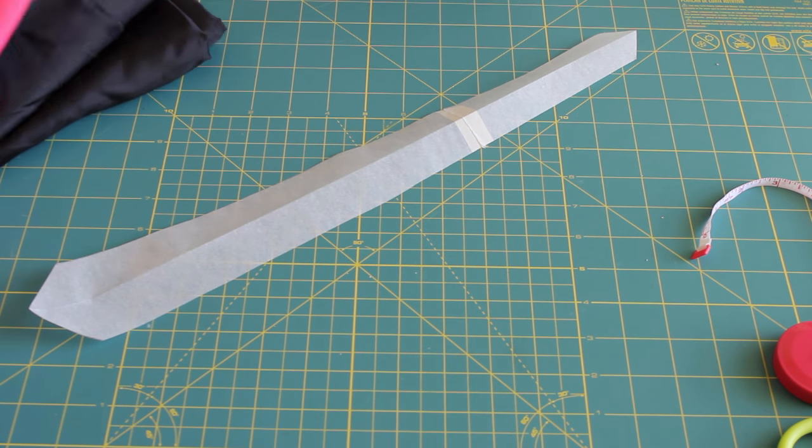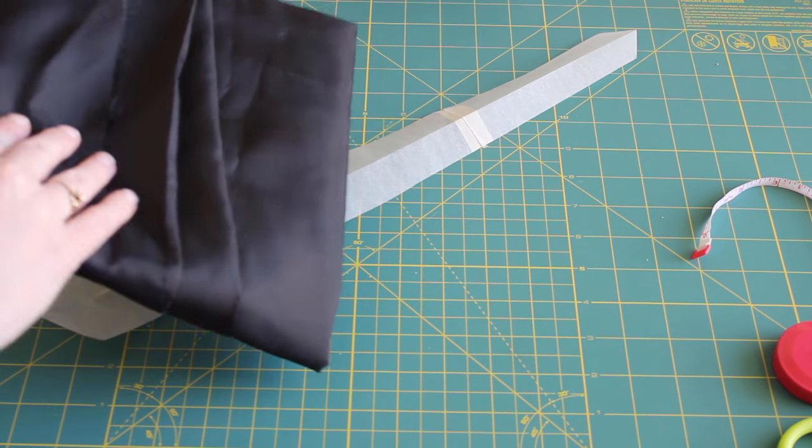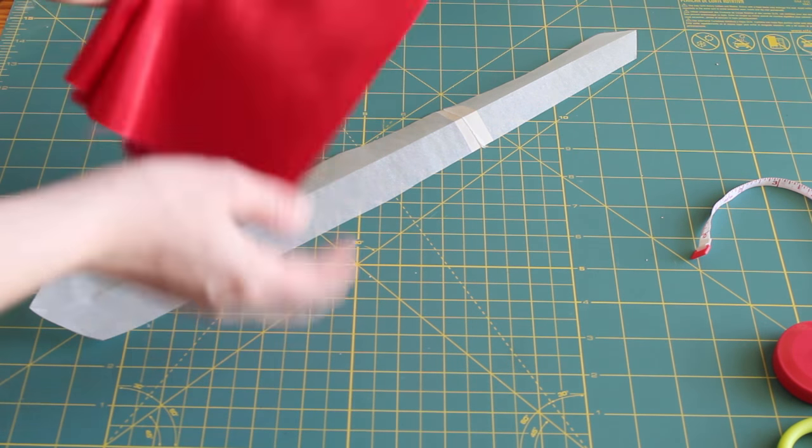Cut one piece of a lining material and one piece for the front. Normally you'd want them to be similar in case the lining shows, but I'm using a black lining and a red front to make it easier to see how the tie is constructed.